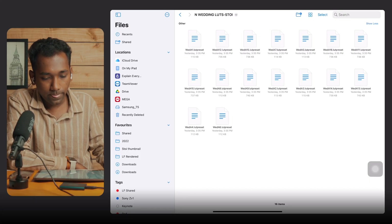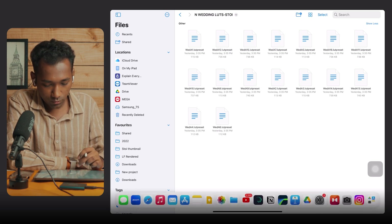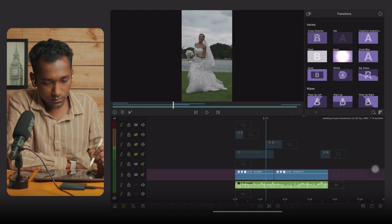When you enter the wedding LUT folder, you will get different LUTs. There are 16 different LUTs in total. Now let's jump to the LumaFusion project and I will give you the pro tip on how to use these LUTs.